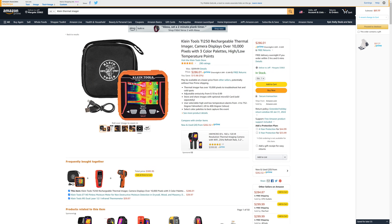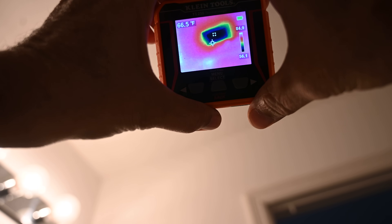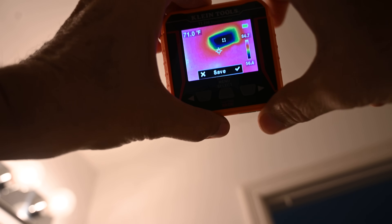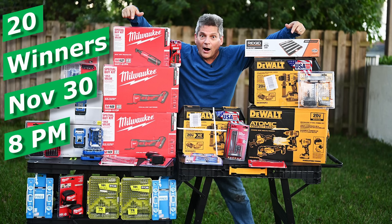As a disclosure, anytime we give you links to Home Depot or Amazon, we get a small commission, and we appreciate you folks supporting our channel by choosing to buy your tools through the links we provide. That's what helps us keep producing more great content and buying more tools for our tool giveaways.